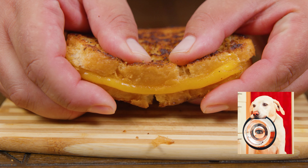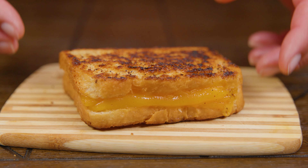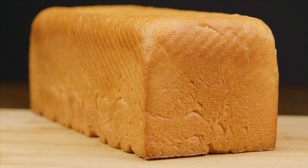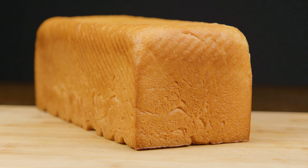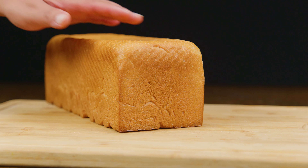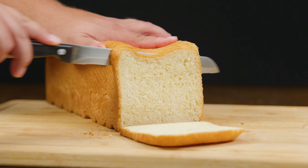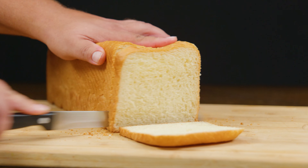So you woke up today and you have some cravings for some melting cheese with bread and butter — don't worry, we've got your back. The first thing we're gonna need is bread. If you want to learn how to make loaf bread, we'll leave a link to our video in the description. For this work of art we're gonna need two slices, but how tall you want to make your tower is up to you.